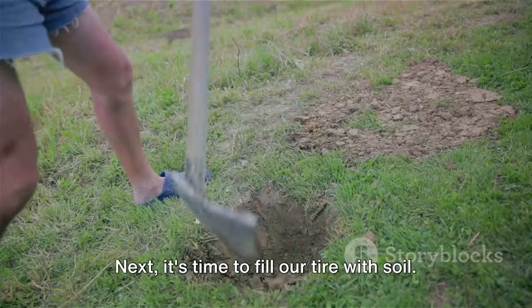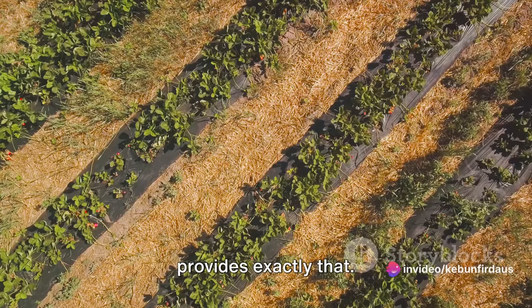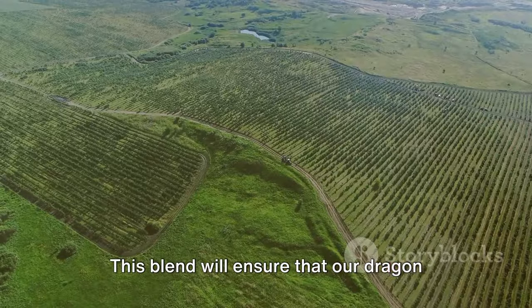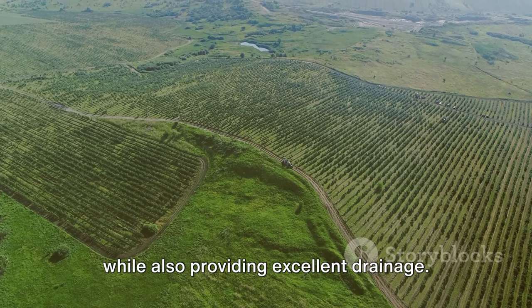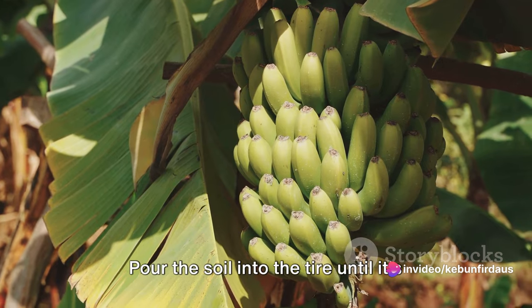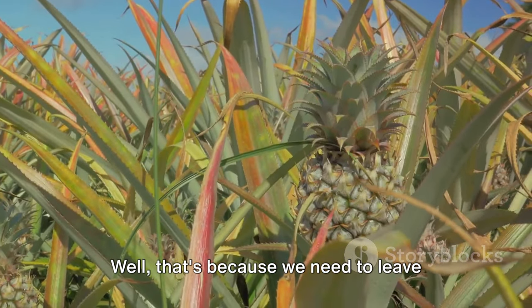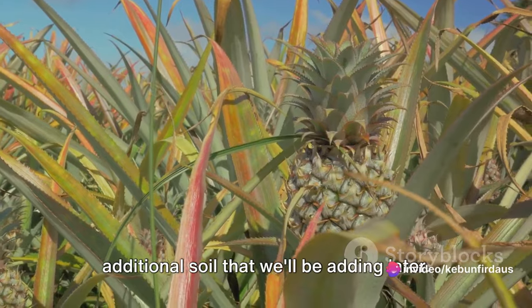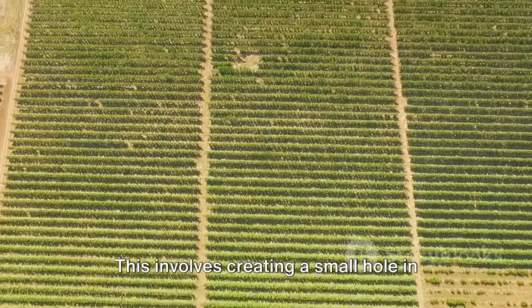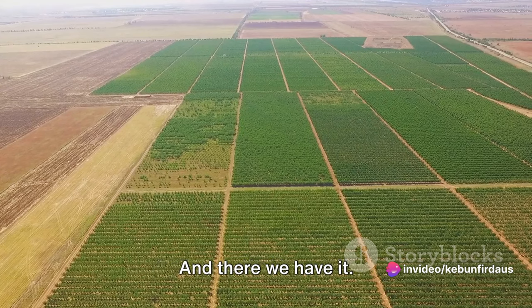Next it's time to fill our tire with soil. Dragon fruit plants love well-draining soil, so we're going to create a mix that provides exactly that. Combine two parts garden soil with one part sand and one part compost. This blend will ensure that our dragon fruit plant has all the nutrients it needs while also providing excellent drainage. Pour the soil into the tire until it's about three-quarters full, leaving room for the dragon fruit cutting and additional soil we'll be adding later. Then create a small hole in the centre of the soil where the cutting will be planted, deep enough to cover the bottom half of the cutting.